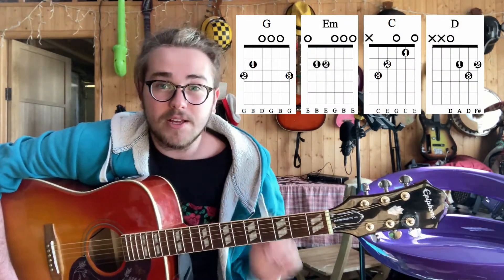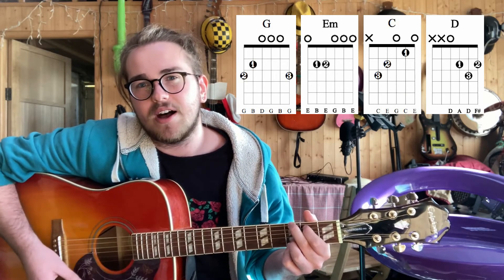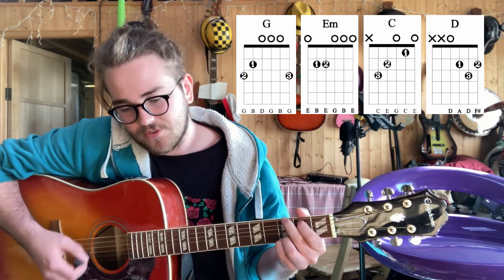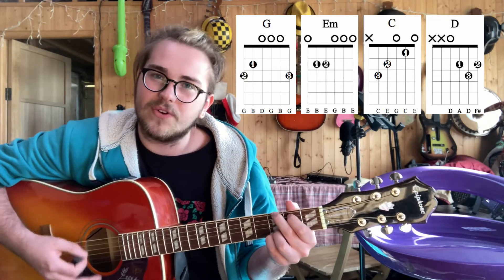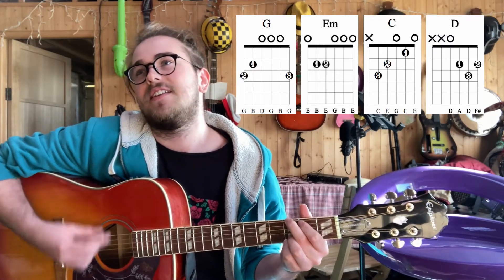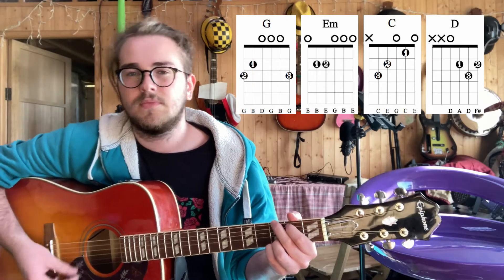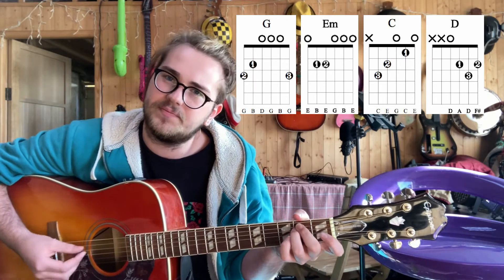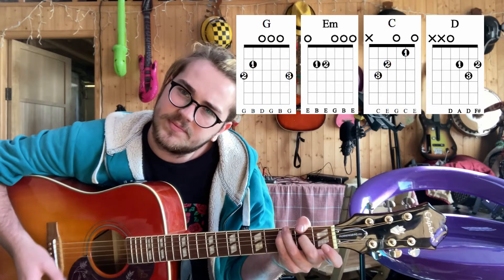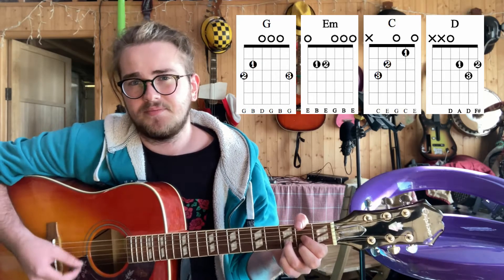So our verse chords are G — we're going to be going with two rounds of that. Then to an E minor, then to a C, then to a D, and we start again with D.